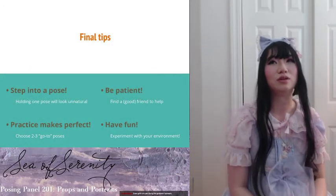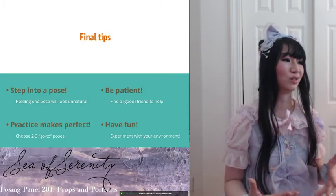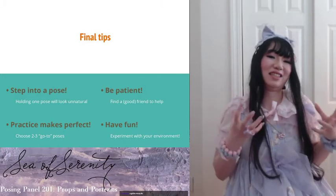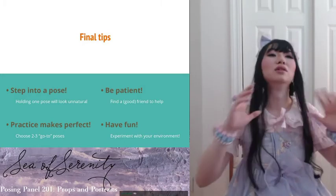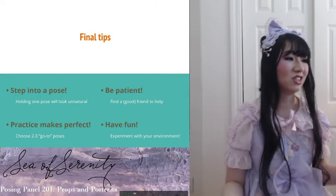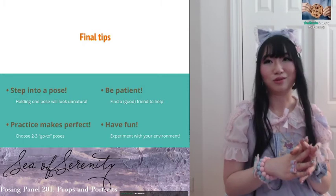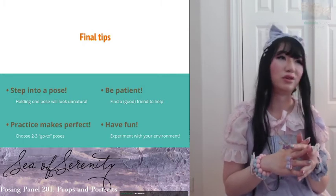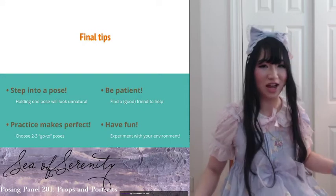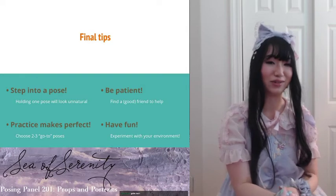Some final tips: when you're posing, step into the pose. If you're holding a pose for too long, it tends to look very tight and your muscles tense. Try to step into the pose right before they take the picture — go three, two, one, around the two you want to step into it. Be patient: for every picture you see on Instagram, there are probably 30 to 50 photos that were taken just for that one shot. Have a good friend help you take all those shots, hoping they won't get mad until you get your perfect shot.